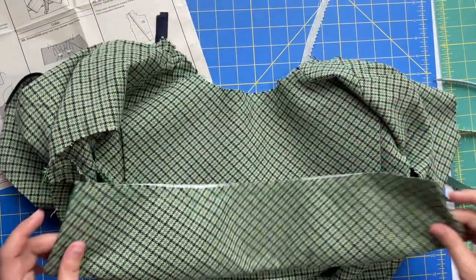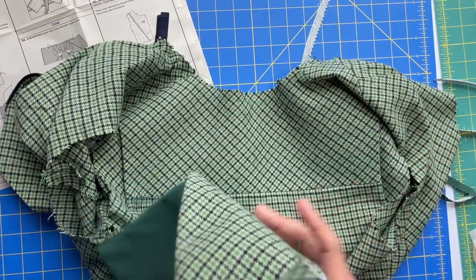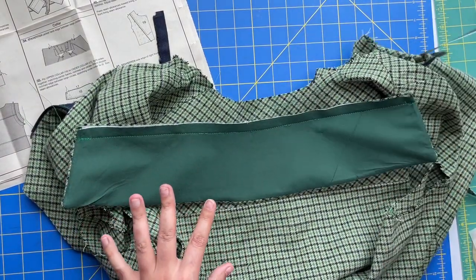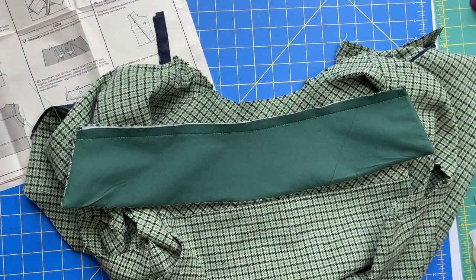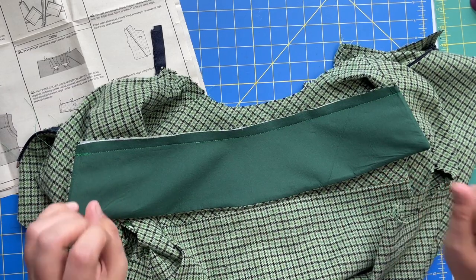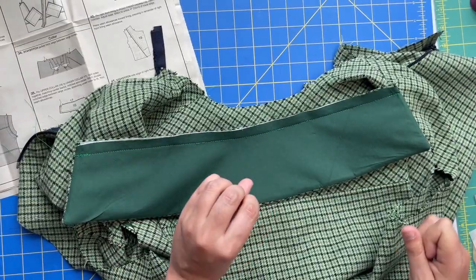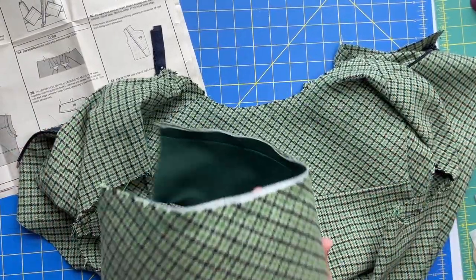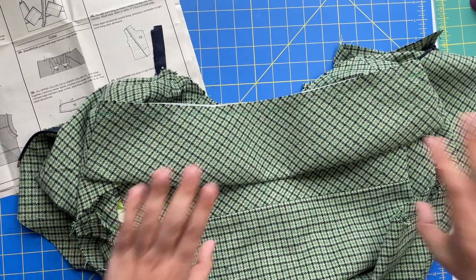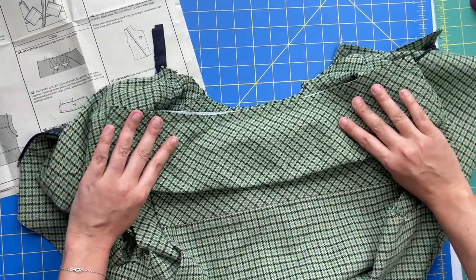Now we're going to be attaching the collar to the jacket. It will be your instinct to do these right sides together, and that is wrong. I'm going to repeat myself many times to make sure you don't do this incorrectly - full disclosure, this is the third time I'm attaching this collar because I keep doing it backwards. They are going to go wrong side of the collar to the right side of the jacket. That way when you fold the collar under, that's what you see.